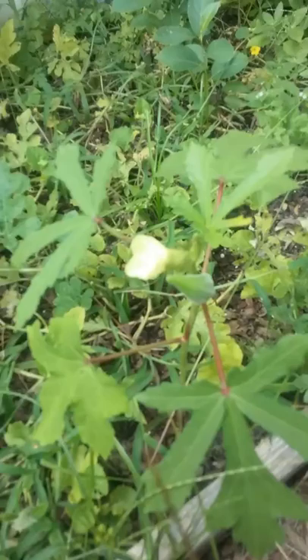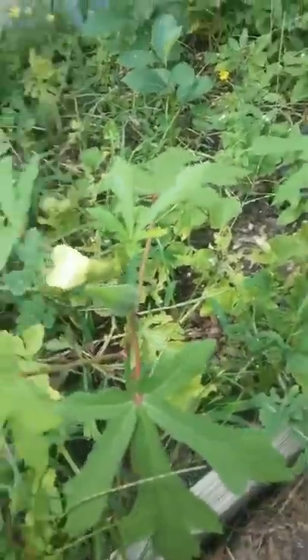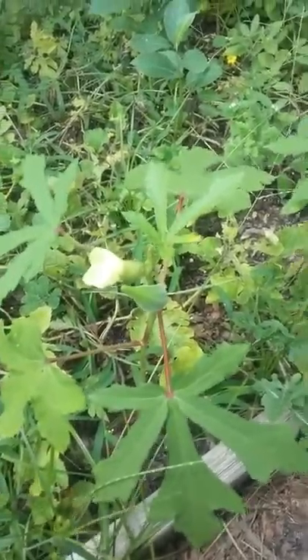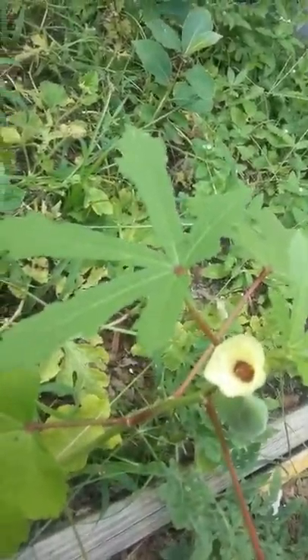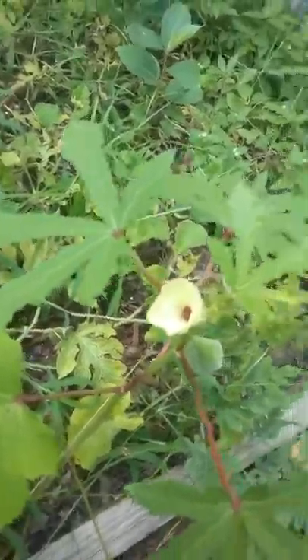Hey guys, welcome back to the channel. Today I'm doing some okra harvesting. This is what okra looks like on the plant — you can see they have these very beautiful blooms that form before the okra pod forms. They're from the hibiscus family.